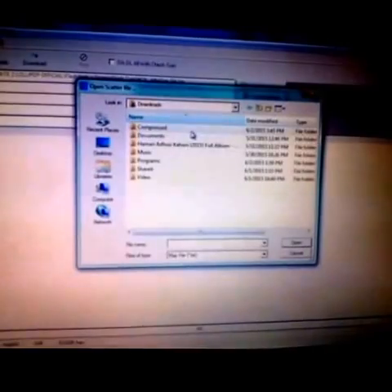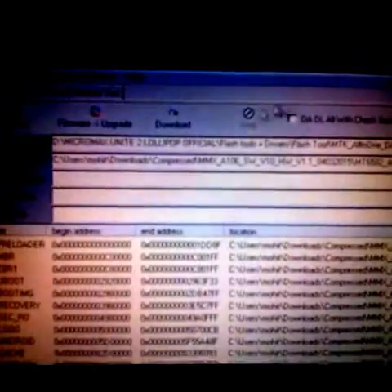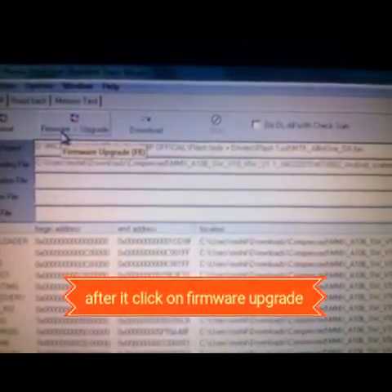Go into My Computer Downloads, or wherever you have extracted these folders. Go into the Micromax folder from your update, click the file and click Open. It will automatically extract. Now click on Firmware Upgrade in SP Flash Tools.